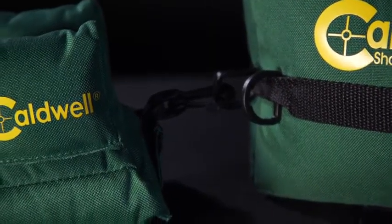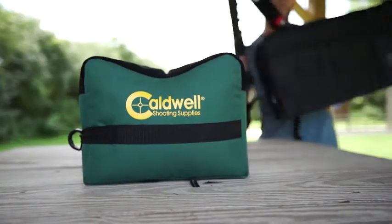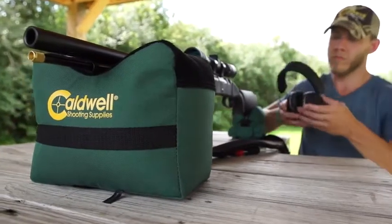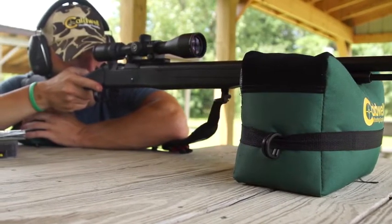Made of durable, water-resistant 600-denier polyester, the shooting bags can be placed on almost any surface and are not only made to perform but built to last. These inexpensive and functional bags continue to set the industry standard for quality and functionality.